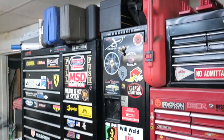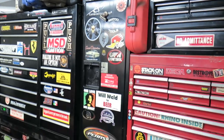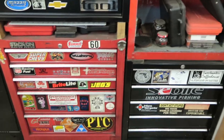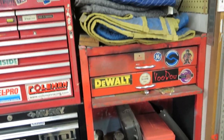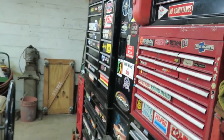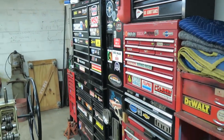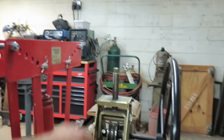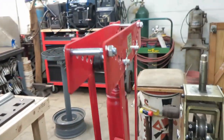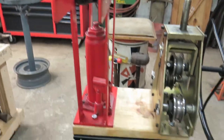This is where we have most of our mechanics tools — kind of a hodgepodge of toolboxes I've collected over the years. You just need a place to store things. It doesn't have to be pretty or match — you just need to keep your tools organized, the way I feel about it. This is a tubing roller and a pipe bender. There is a difference between tubing and pipe — remember that.